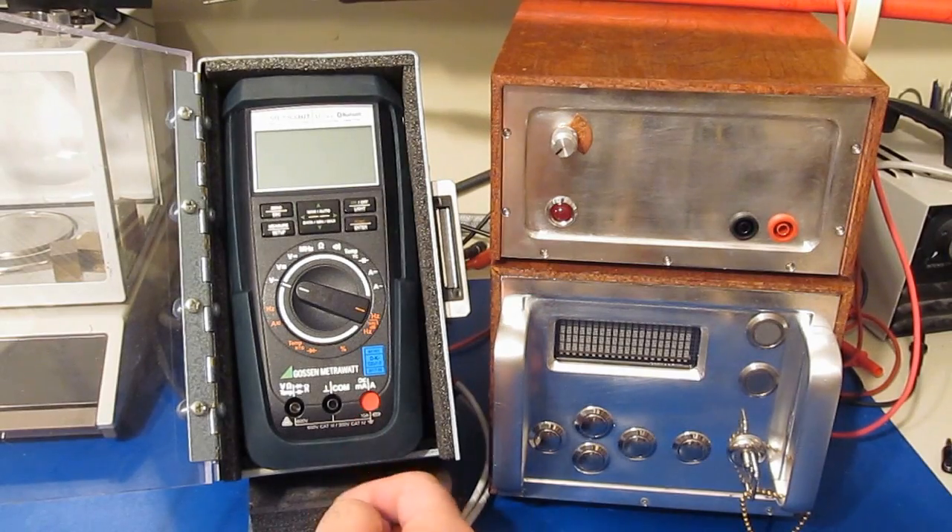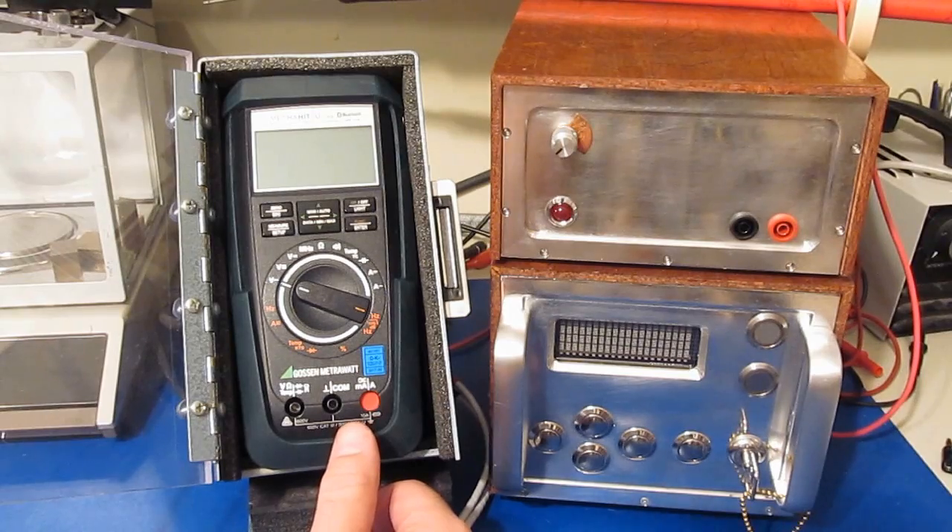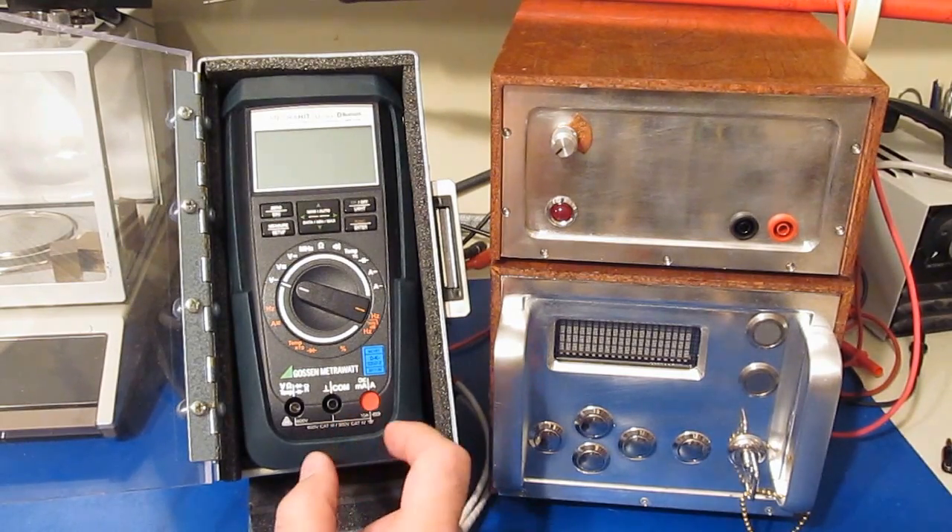Hello again and welcome. This will be part 7 of my review for the Gossen MetraWatt. This is the MetraHit Ultra, model M248B, and this one has the built-in Bluetooth.